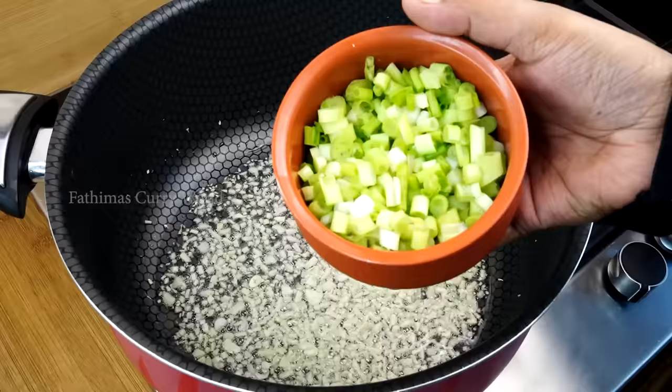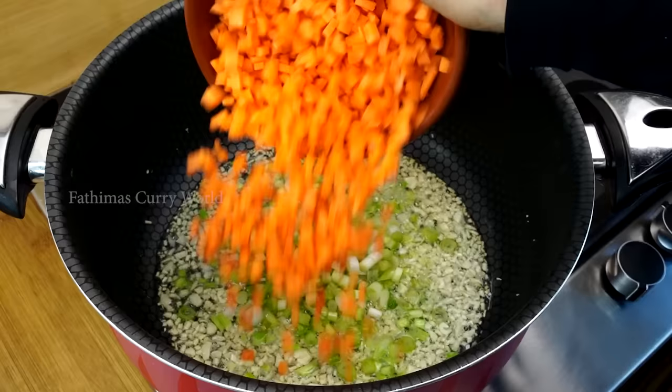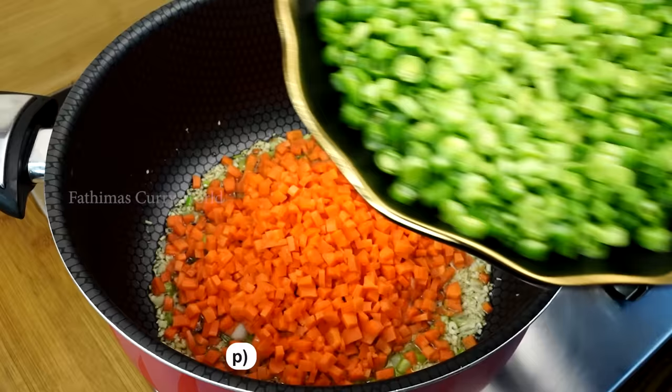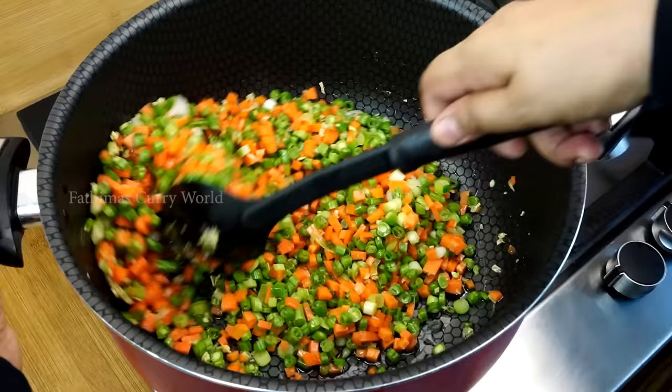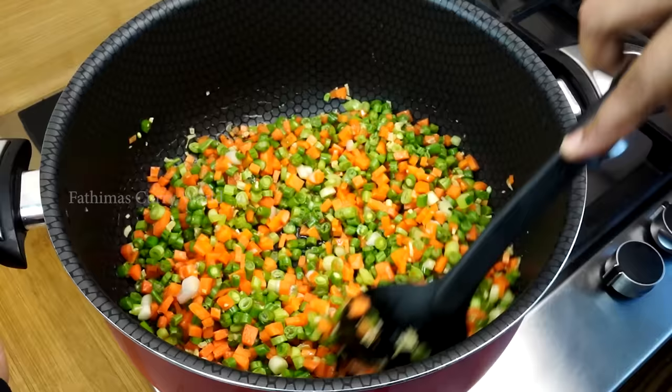I will use one cup of spring onions and one cup of vegetables. We will use 3 cups of vegetables, 200 grams of beans, and 1 cup of beans. You can add cabbage. You can cook the vegetables on a high flame.